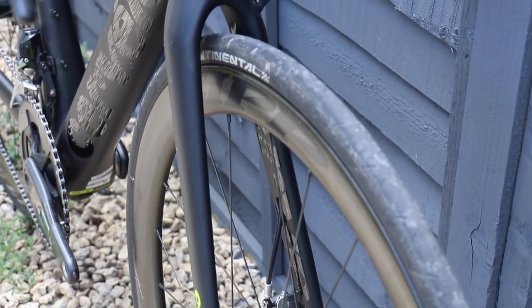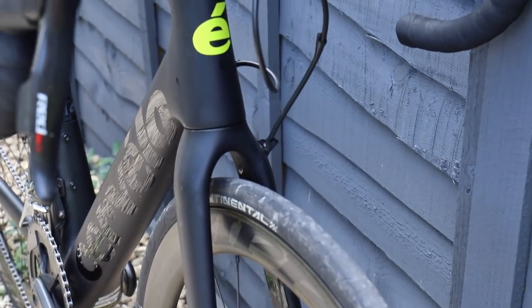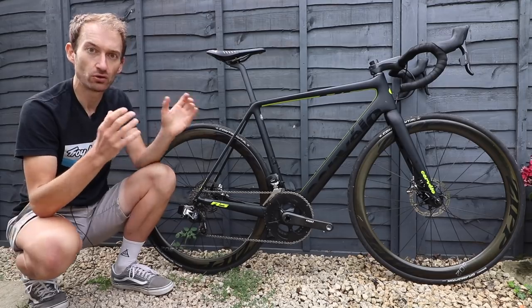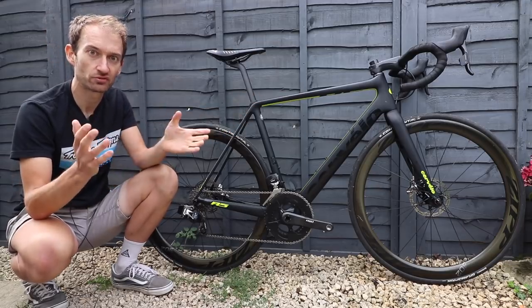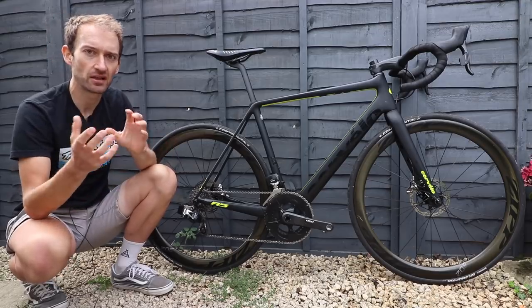The down tube is also aerodynamically shaped to reduce drag, and that hint of aero on an all-round bike is something you can see increasingly — Specialized doing the same with the new Tarmac, aero-shaping the down tube to reduce drag on what is essentially an all-round bike. So it's not an aero bike as such, but they're trying to make it a little bit more aero.